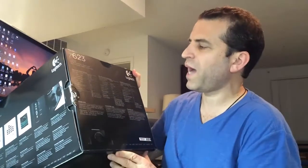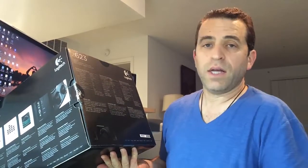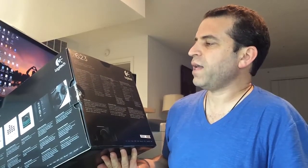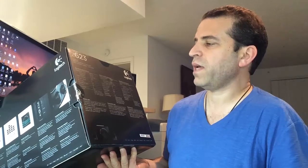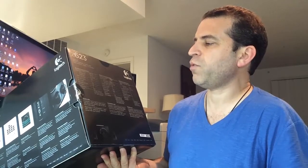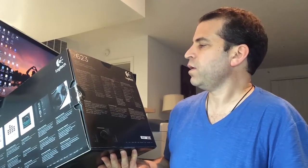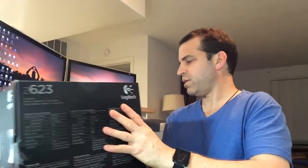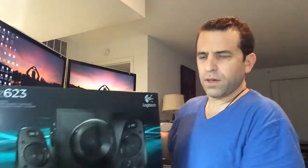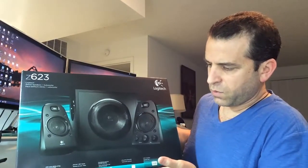This is total 200 watts — subwoofer 130 watts, satellites 2 by 35 watts. It's THX certified. It has 2 x 3.5 millimeter inputs, an RCA input, a headphone jack, 2 satellites, a subwoofer, and controls for power, volume, and bass on the right speaker. Those are the highlights. And on this side there's a nice image of the product highlighting what I just went over.